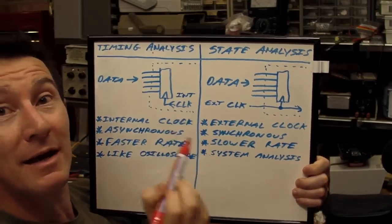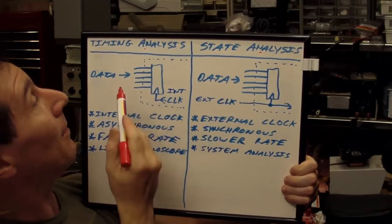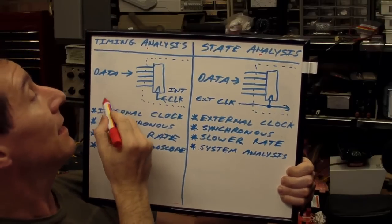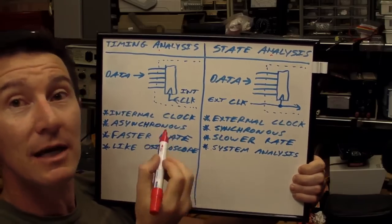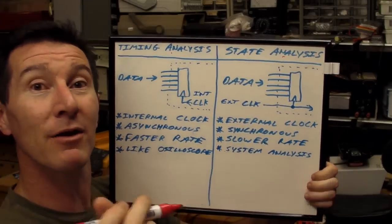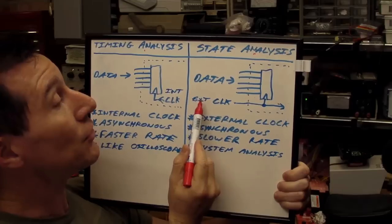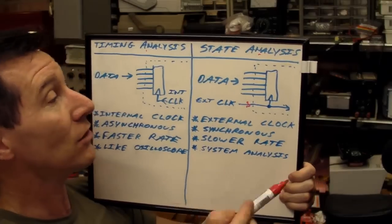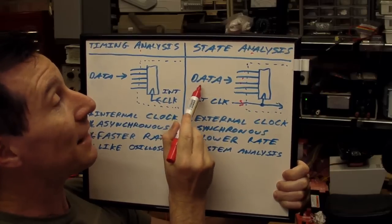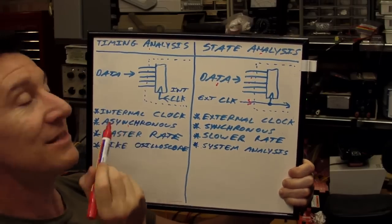Timing analysis mode works like an oscilloscope — it has an internal clock, takes fast samples, and you can see your input waveforms change with time. It's basically a binary oscilloscope. State analysis mode, on the other hand, doesn't use an internal clock. You have to provide it with an external clock that is synchronous to the data you're trying to analyse. That's why state analysis is synchronous and timing analysis is asynchronous.